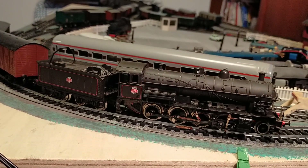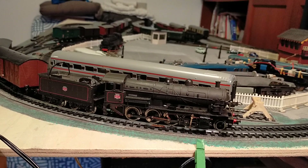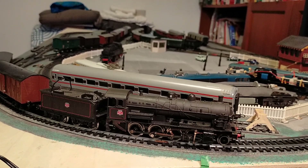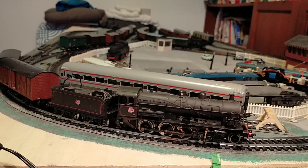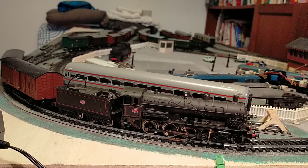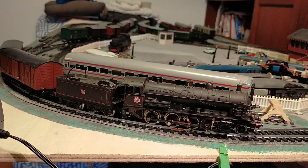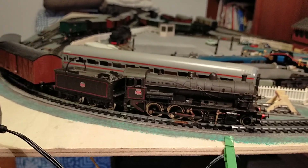Locomotives were also built by the Vulcan Foundry - you can find all the information on Wikipedia. A series of North British Locomotive Company locomotives were even lost at sea off Cornwall when the ship transporting them was torpedoed during the First World War, so some never entered service. I can't remember exactly how many - refer to Wikipedia for that.